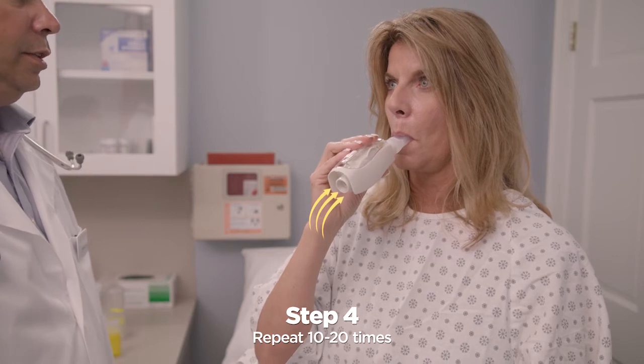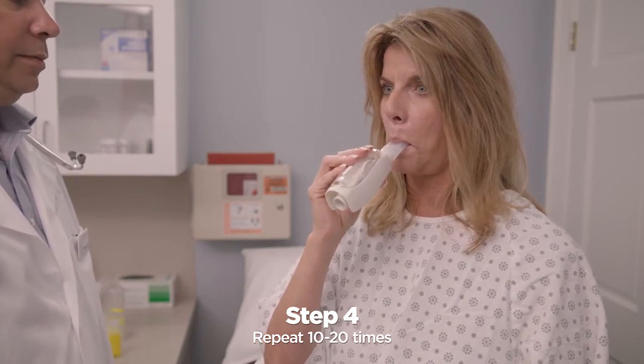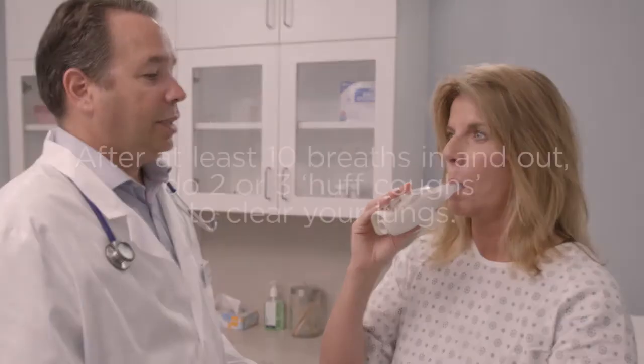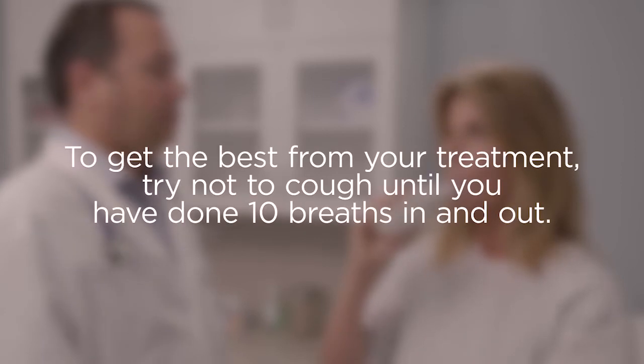Keep taking deep breaths in and forceful breaths out through your VPEP, 10 to 20 times. Your healthcare practitioner may tell you the number of breaths they want you to take. After at least 10 breaths in and out, do two or three huff coughs to clear your lungs. To get the best from your treatment, try not to cough until you have done 10 breaths in and out.